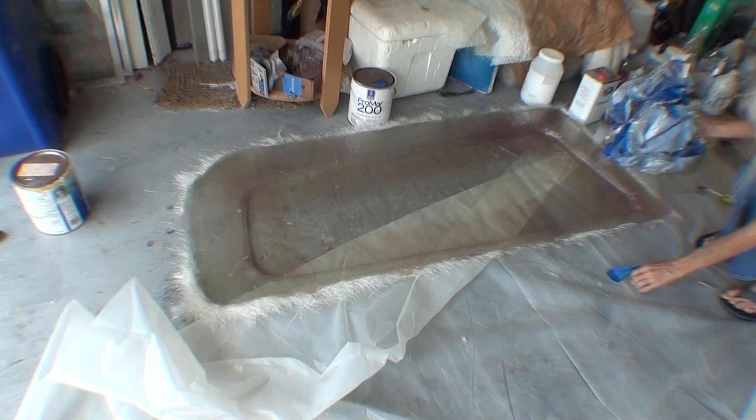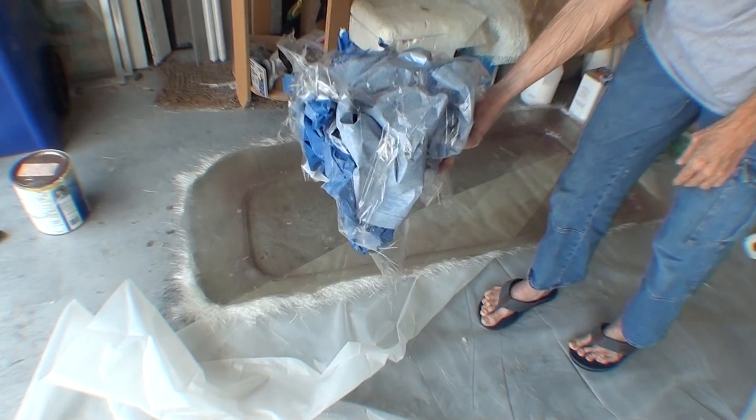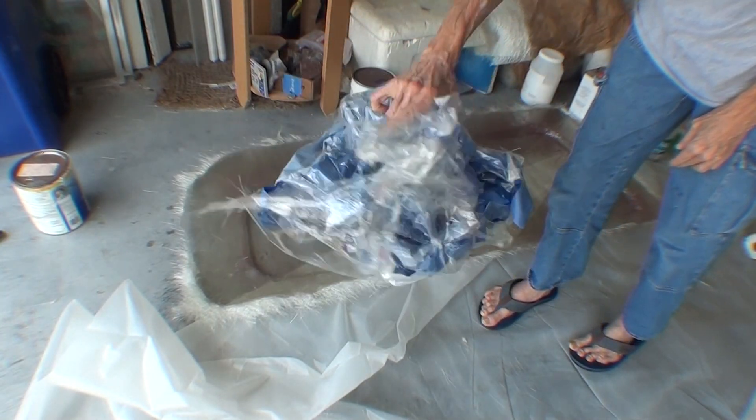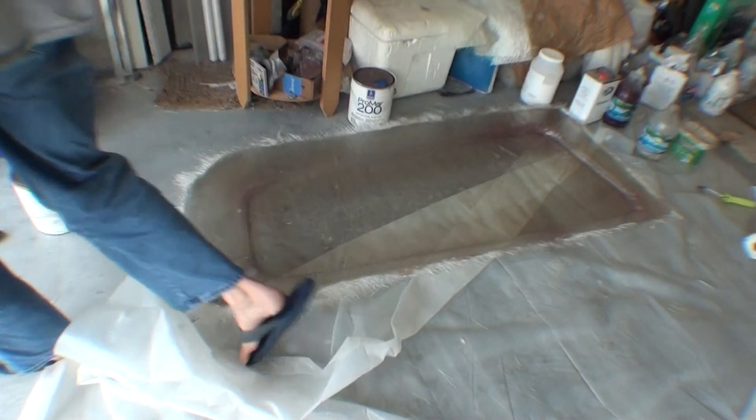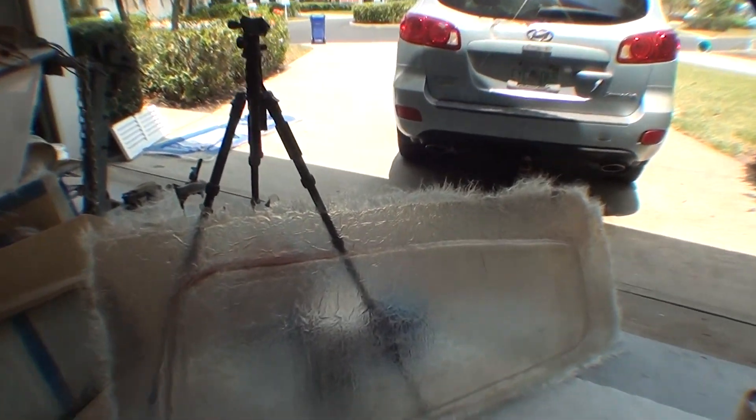So this is great. This is my mold release — it's just all of this tape — and there was no struggle, no wedges, no tools. Just grabbed it by hand and peeled the two pieces apart.